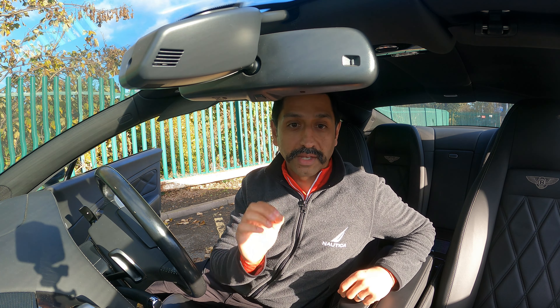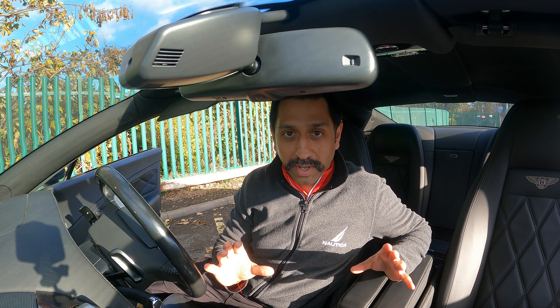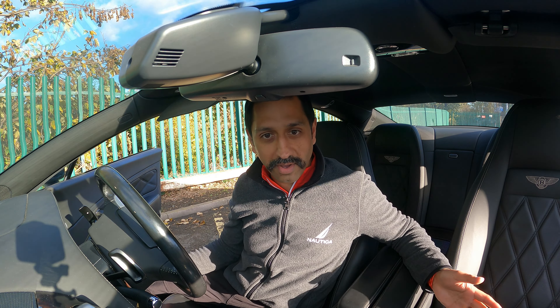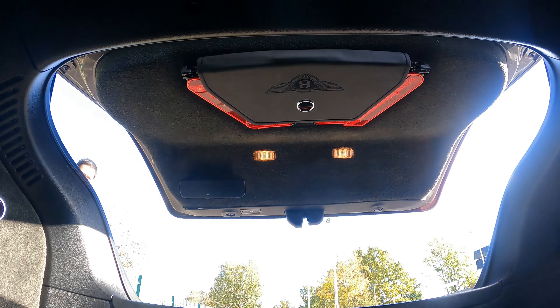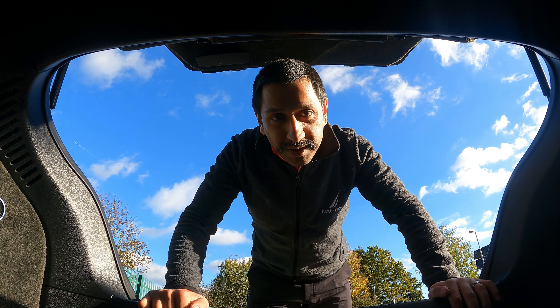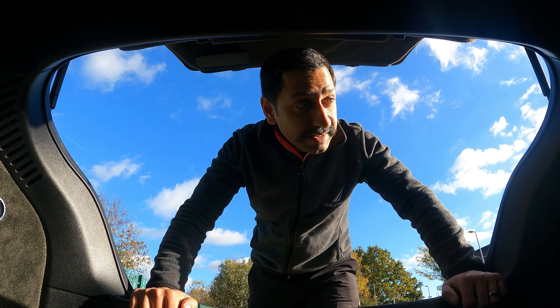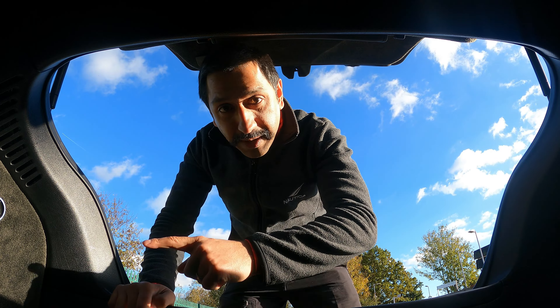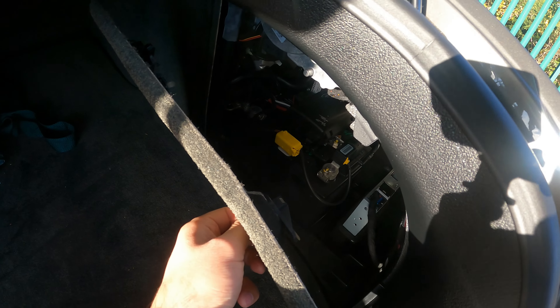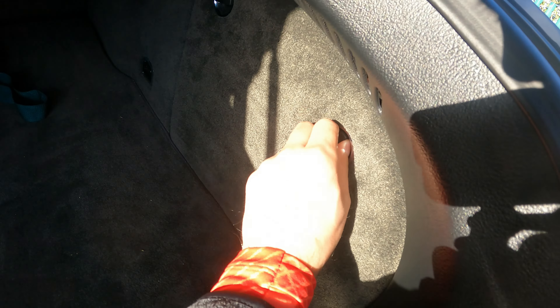He plugged it in and said there's an electrical problem — something's going on with the electrical system, it's all screwed up. When you're talking about electrical systems, where do you even start? The first thing to check is the batteries, and of course in a Bentley there are two batteries — one here which I'm going to take off.